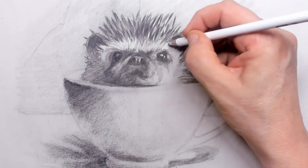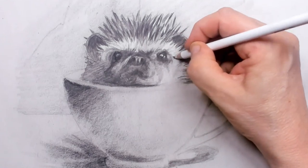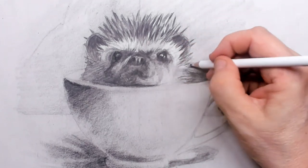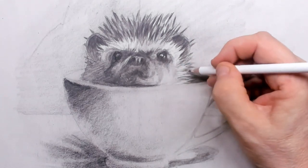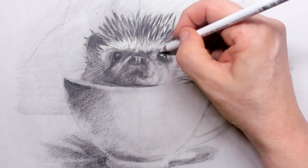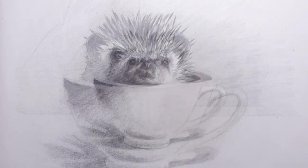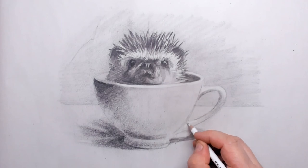Using the pencil eraser is a very nice tool to put in sharpness, but also to create very soft little hairs in the short hairs of the face. You can also use the pencil eraser for the highlights on the eyeballs, and of course on the cup itself.